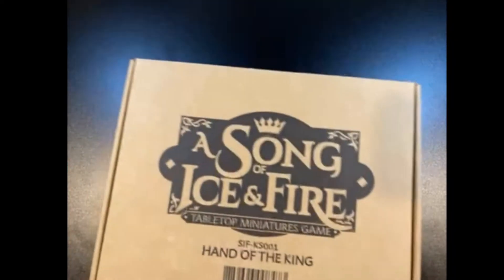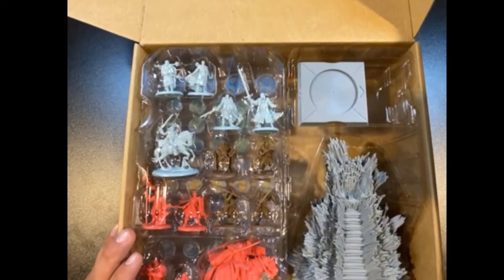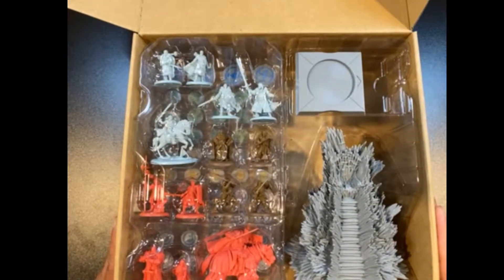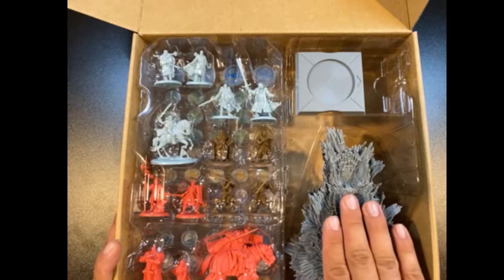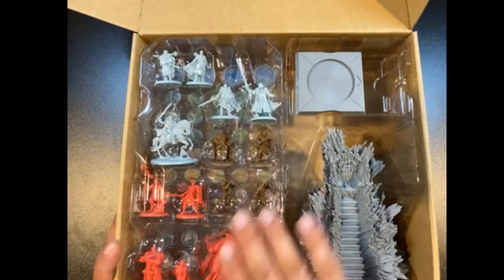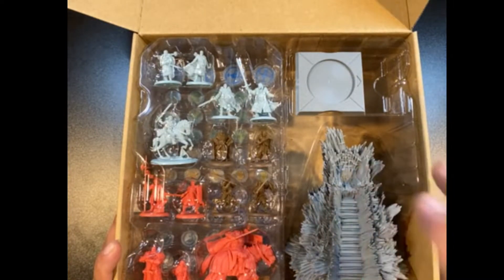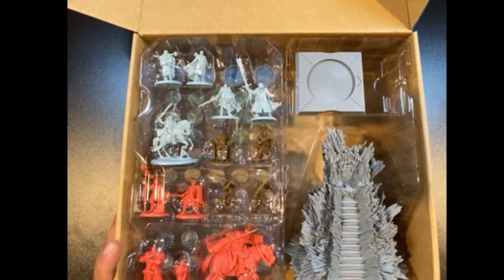We're going to pop this thing open. I've been waiting to do this video for so long, so I'm pretty excited. Here we've got the whole contents of the box — we've got the Throne, we have the Stark attachments, the Neutral attachments, and then the Lannister attachments. I'm going to go through all these different pieces here and show everybody the whole shebang.